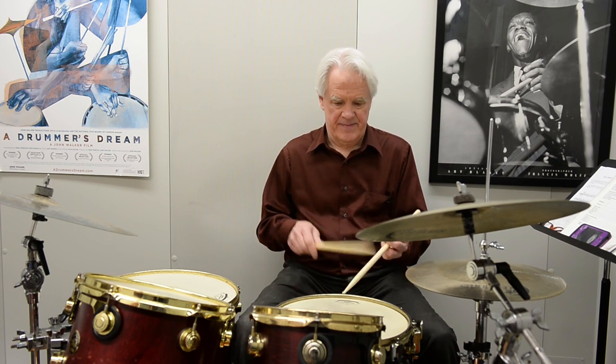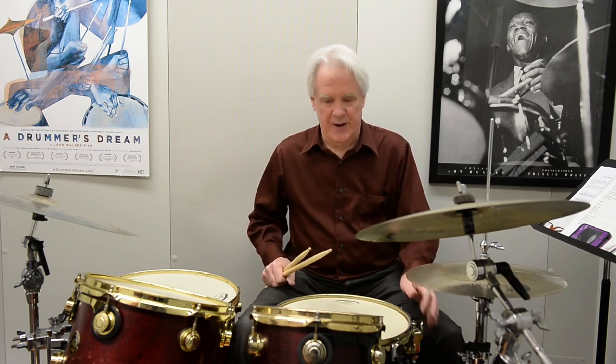If I were to add the bass drum and close the hi-hat, we could get something like this. So as you can see, the rudiment is directly applicable to the drum set.